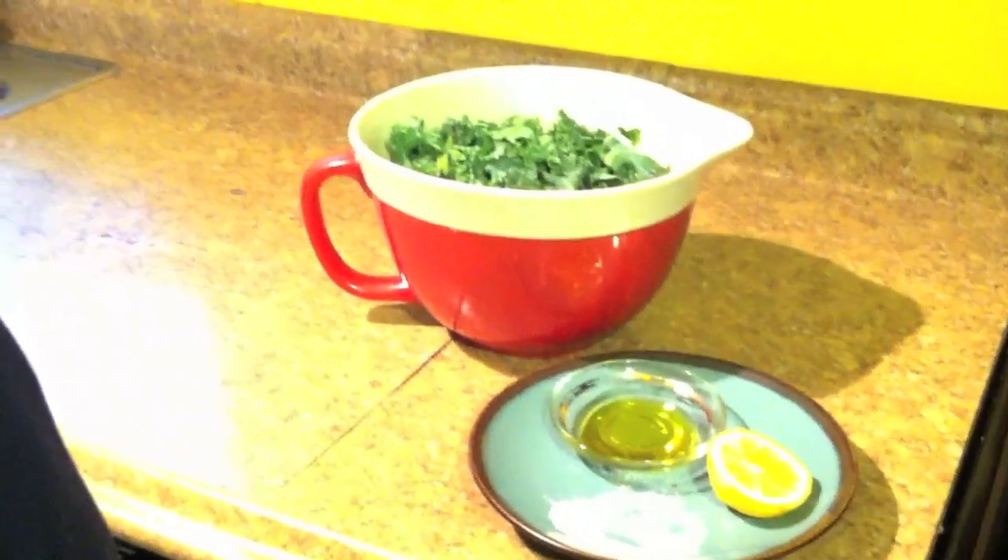And then you have to add them all inside a bowl. And then you put them in the oven, but you have to check it for five minutes until they're crispy.